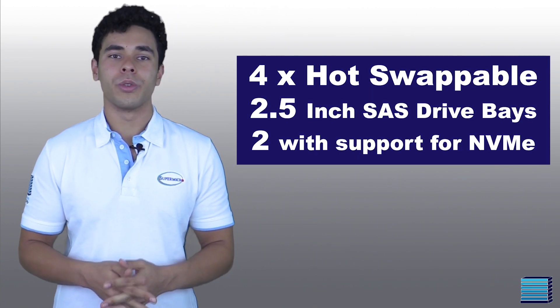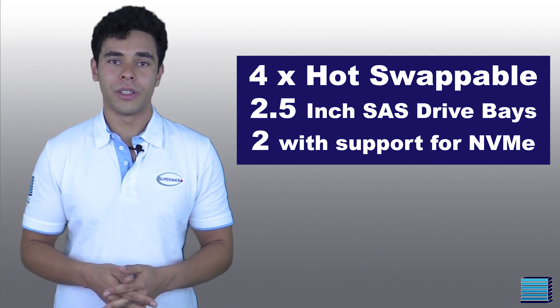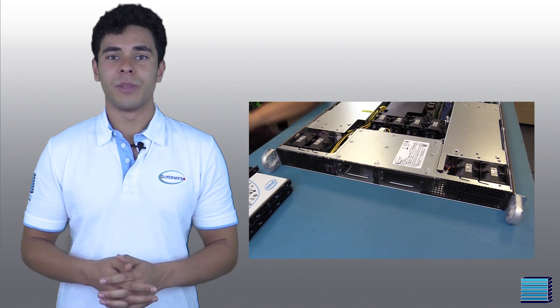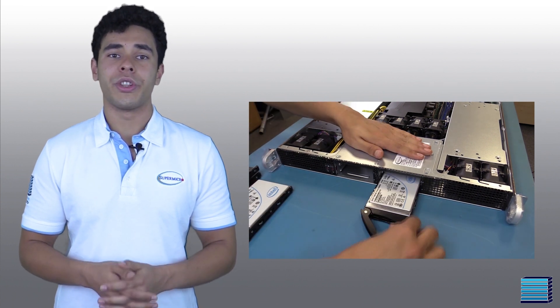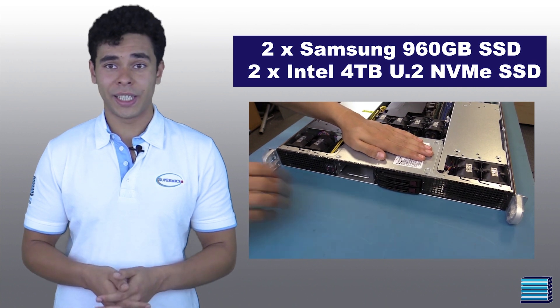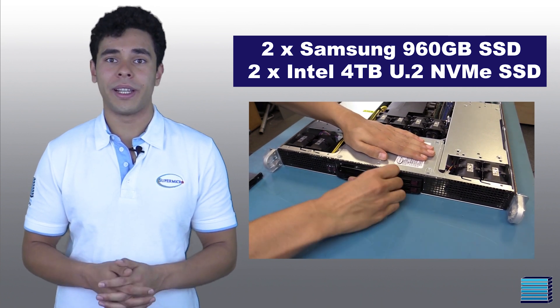Now let's talk storage. This system has four hot-swappable 2.5-inch SAS bays on the front, with two of those bays supporting NVMe drives. Our customer will be fully populating these bays with two Samsung 960GB Enterprise SSDs and two Intel 4TB U.2 NVMe SSDs.